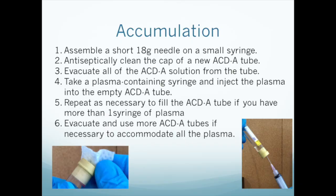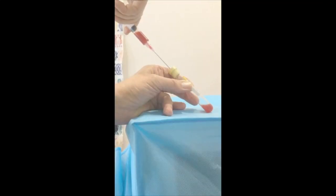Antiseptically clean the cap of a new empty ACDA tube. Assemble the 1-inch 18-gauge needle on a small syringe, then introduce the needle through the cap of the ACDA tube and withdraw all of the ACDA solution. Discard it. Now take the syringe full of plasma that you just obtained from the centrifuge tube and inject it into the new empty ACDA tube. If you have multiple ACDA tubes in the centrifuge, repeat the process with each one. You may have to empty more tubes of ACDA to create empty ones for the plasma, depending on how many you centrifuged.